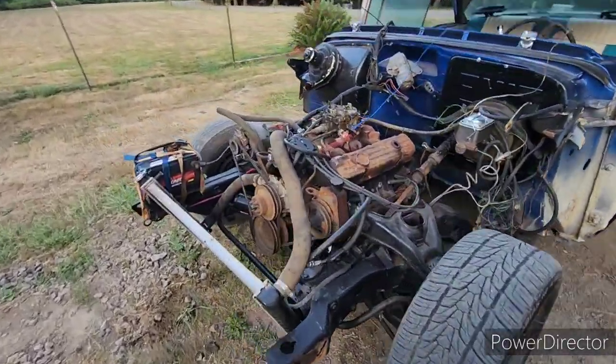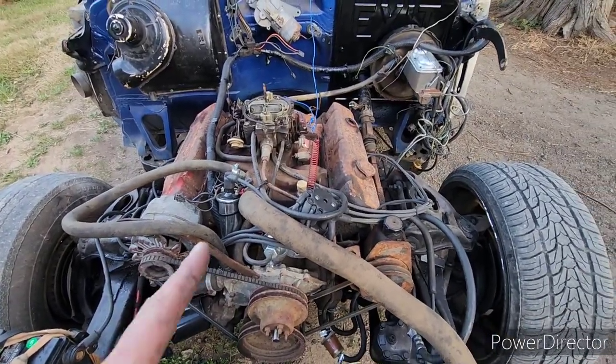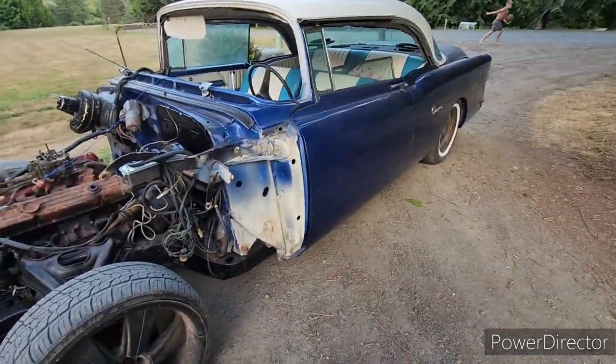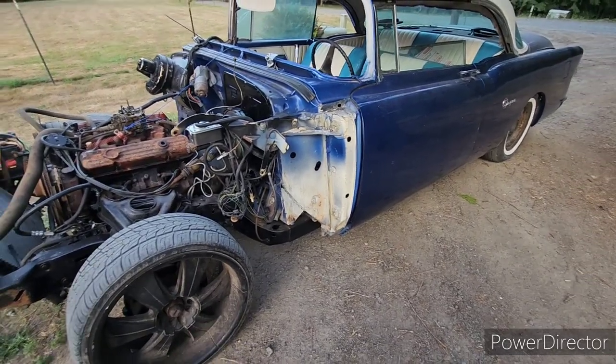This is the 455 that we took out of that 71 Electra, and the Turbo 400. If you've seen the other videos on this car, this chassis is out of a 73 Buick Electra.